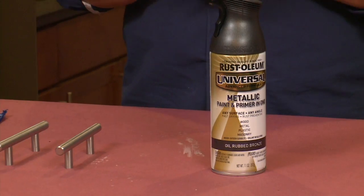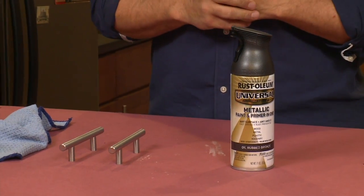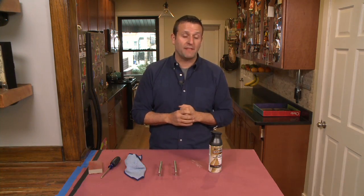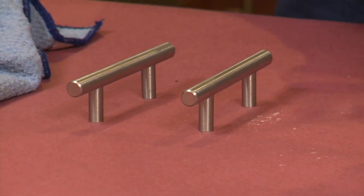For today's quick fix, we are going to do a before and after of your kitchen cabinet hardware. We're going to use this new product from Rustoleum — it's a paint and primer in one, and we're going to get a nice factory finish on these handles I took off my cabinet doors.